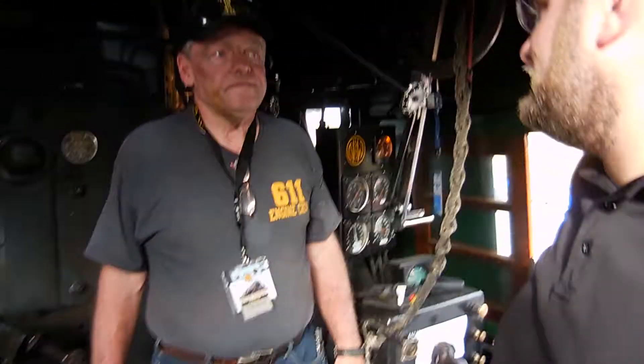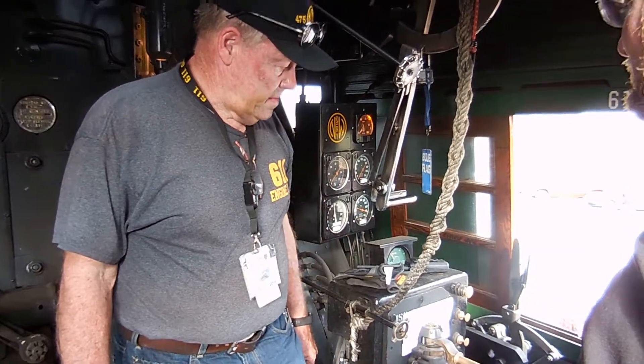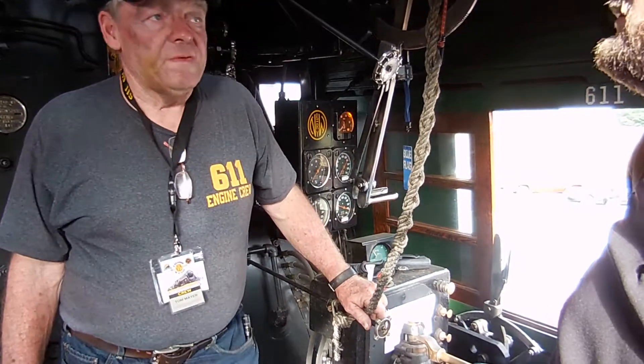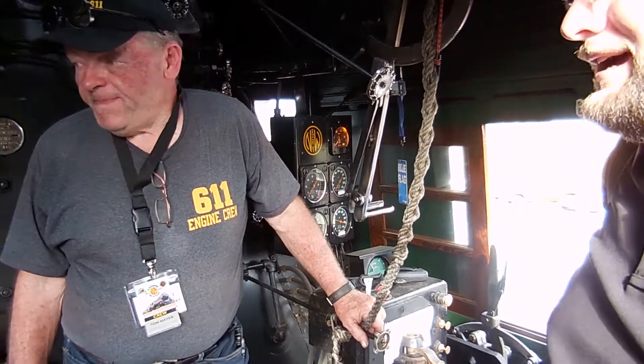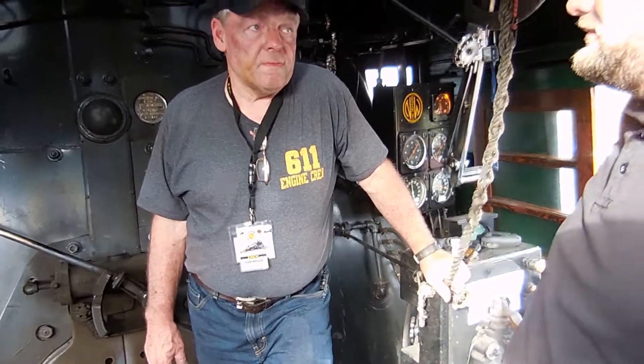Any issues running in Stroudsburg itself? No, everything's been good so far. We scoped everything out. There was an issue if we were to come up here — we couldn't come up here — but we worked with them and looked at it.